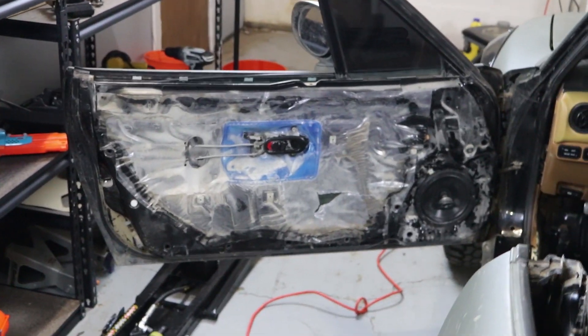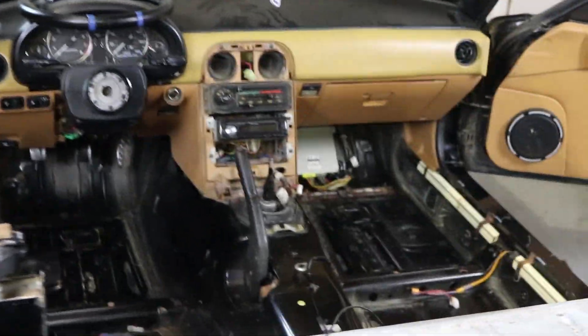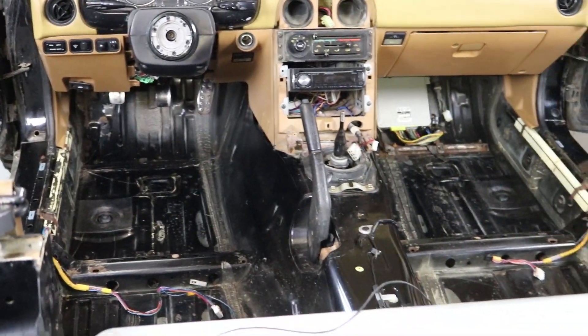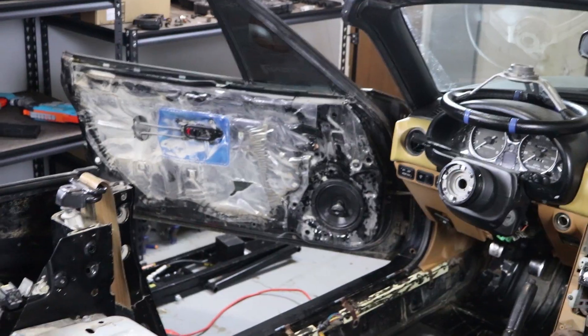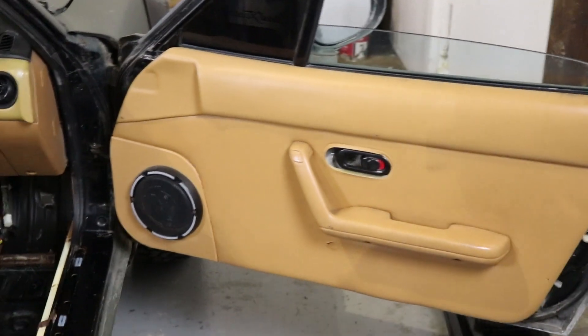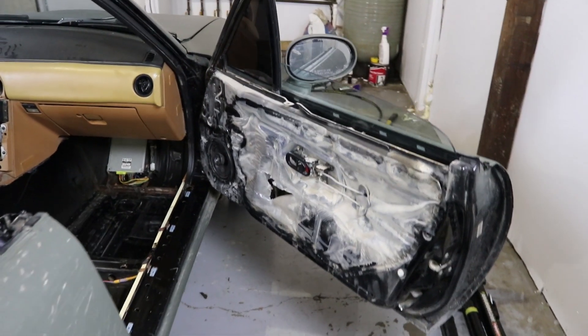Boom! I will say that we are going to be reinstalling some form of door cards, because although I do like the look of a stripped interior without carpet, I don't like the look of a door without any door card. But for now we are going to be removing them — you will see. Let's go ahead and remove the second one. And there we go, second door card off.